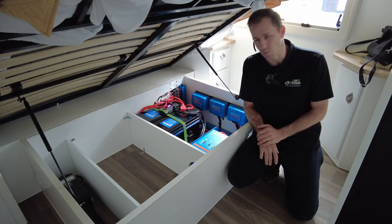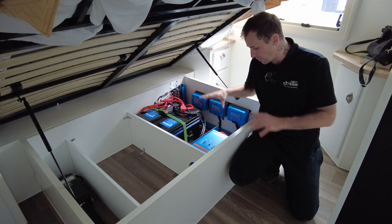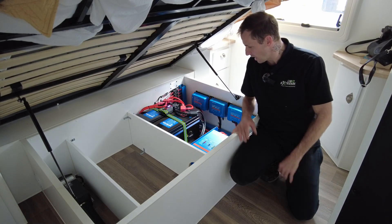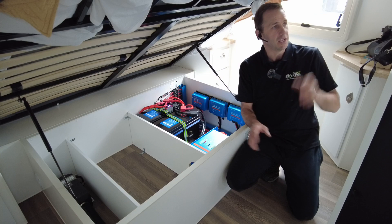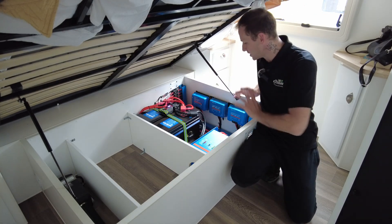I've gone for the Victron Multiplus 12/3000/120 inverter charger, running seamlessly on all the factory outlets. At the press of a button, these guys are able to run all their stuff — they don't have to unplug anything. It is one-touch and everything is on; they don't even need to come back here ever again.